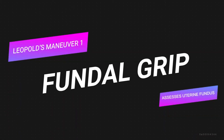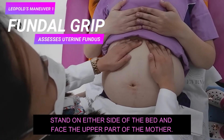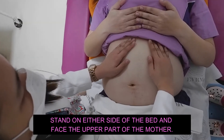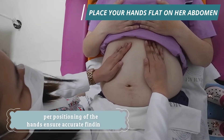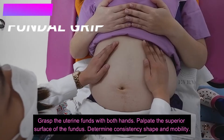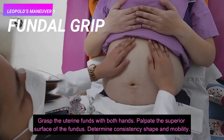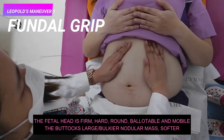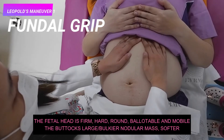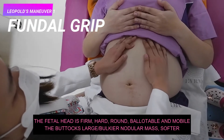The first maneuver is the fundal grip. This maneuver assesses the uterine fundus — it permits identification of the fetal lie and determination of which fetal pole occupies the fundus. Stand on either side of the bed and face the upper part of the patient. Place your hands flat on her abdomen, then palpate the superior surface of the fundus. Determine consistency, shape, and mobility. The fetal head is firm, hard, round, ballottable, and mobile, while the buttocks give a sensation of a large nodular mass which is bulkier and softer.